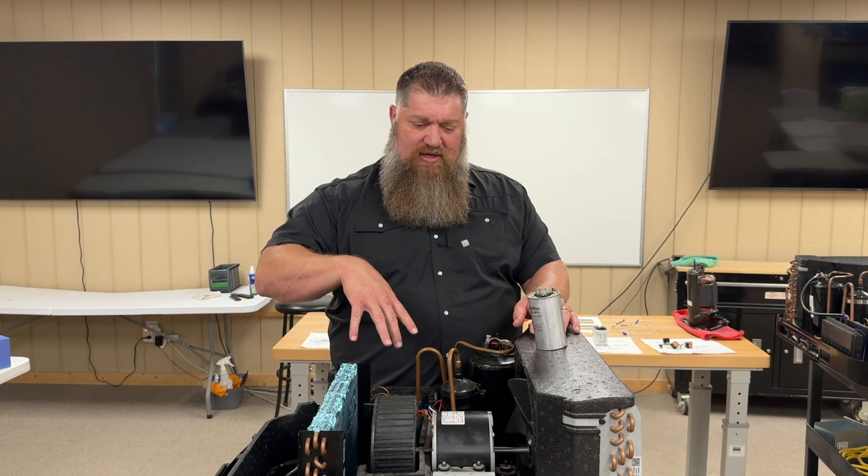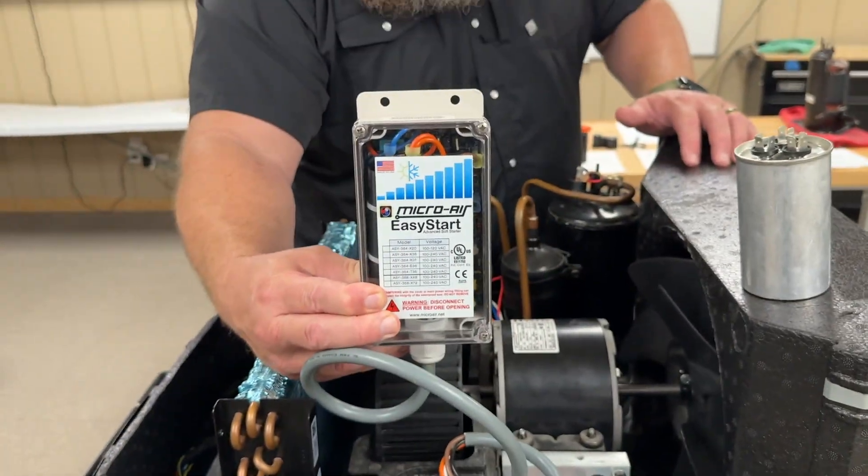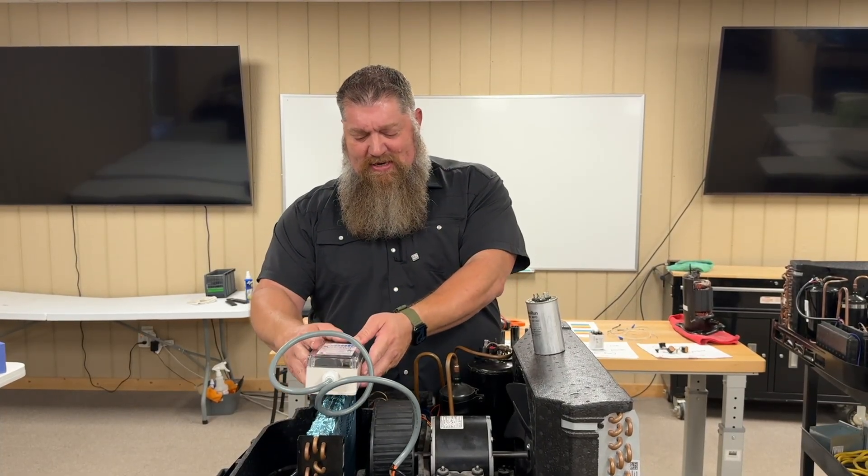This has to do with the air conditioning, and that is what we call an Easy Start. This is an Easy Start over here, and let me tell you its job and what it's attempting to do.